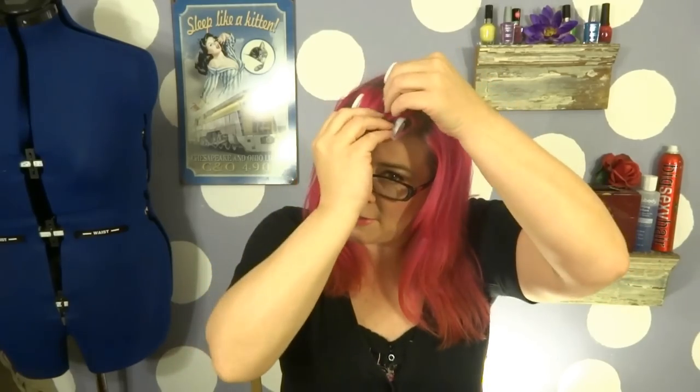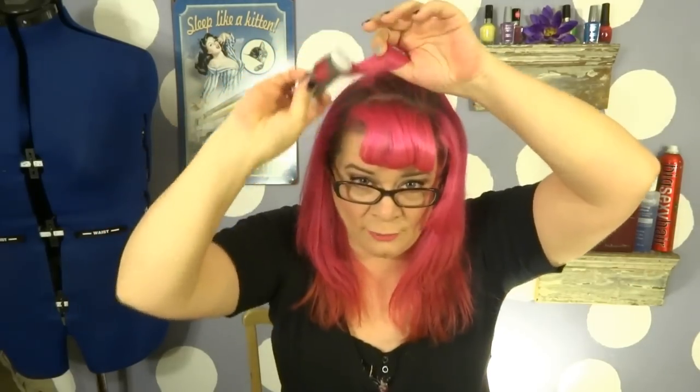I'm doing this look on freshly washed hair. The only curlers I put in were two medium-sized hot rollers, all going forward, just the bang section of the hair. I left them in for a couple of minutes. The reason I did this is because I want the hair to naturally roll forward, and having a little bit of curl will help our bang look a little bit later.